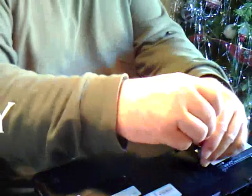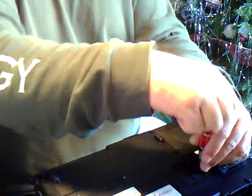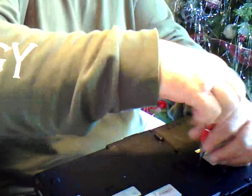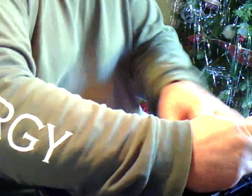Now remove the memory cover. Now we remove the two pieces of memory.